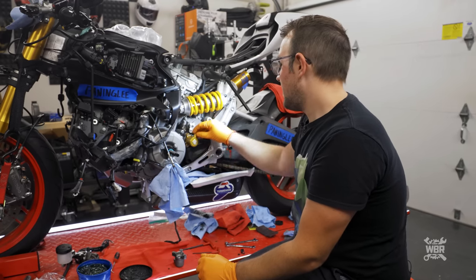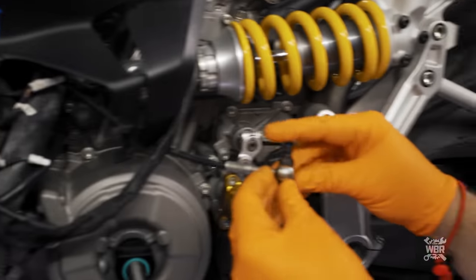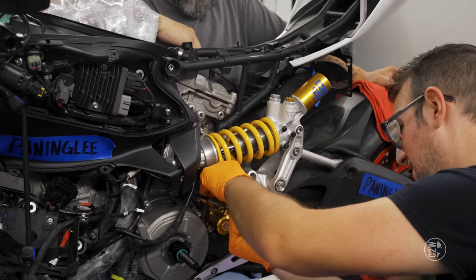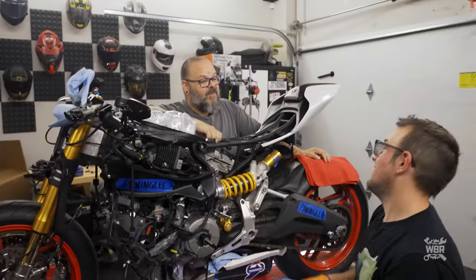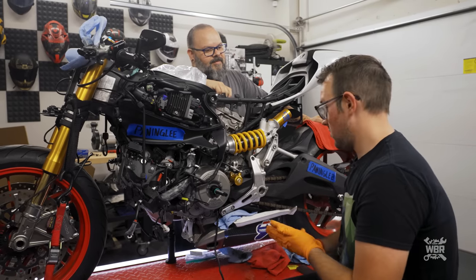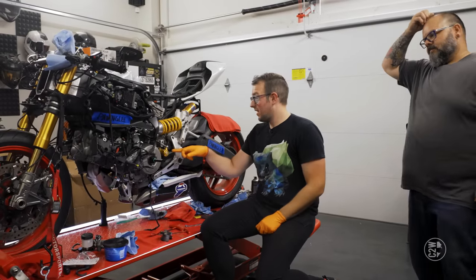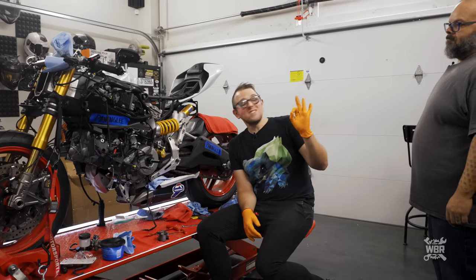New slave cylinder is on. Now installing the clutch line: crush washer on top, crush washer on bottom, line goes on threaded by hand to avoid stripping. I tightened until I felt tension, then looseness, then found the next tension point — just like last episode with the brake side. Cap on, new slave cylinder on. Worth noting: Ducati uses the same gold color, and the new part matches closely.